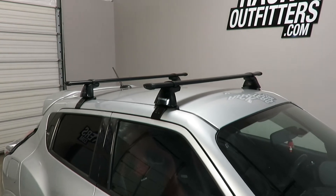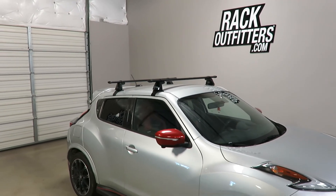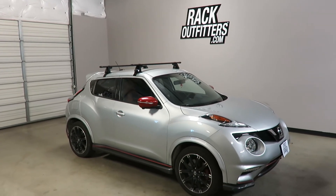This product and the full line of Yakima products are available at rackoutfitters.com. Please visit our website for complete details, our pricing, and our promotions.